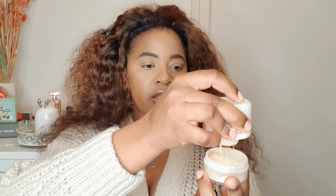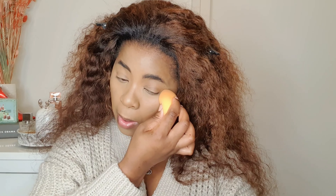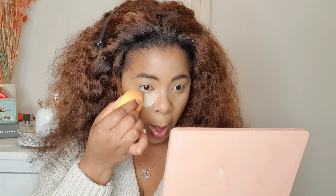I'm gonna conceal using this ELF concealer in Deep Caramel — this is a matte finish, and the other one is a satin finish. And I'm gonna take this LA Girl concealer in the shade Fawn. I like this LA Girl because it is full coverage.